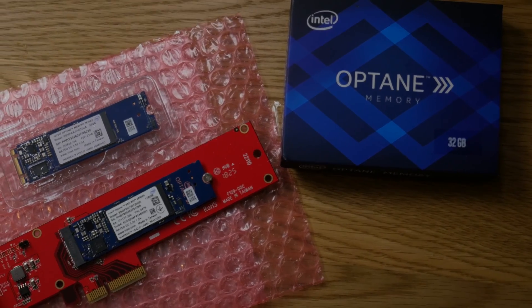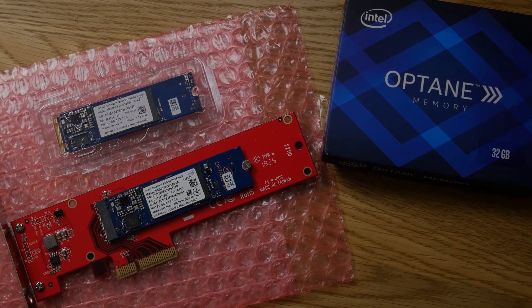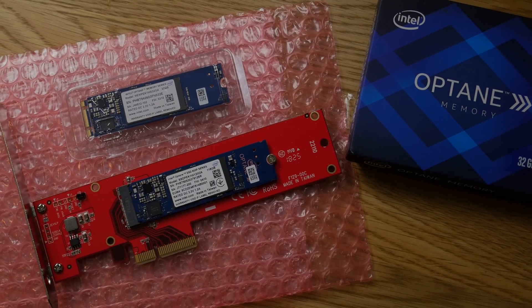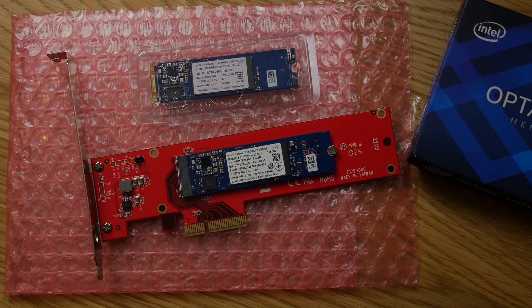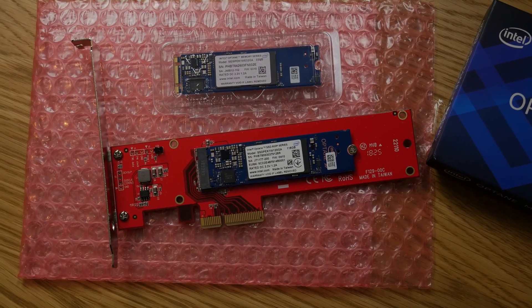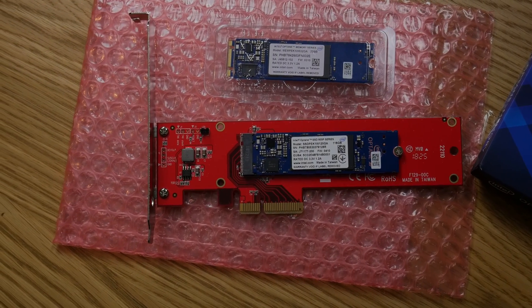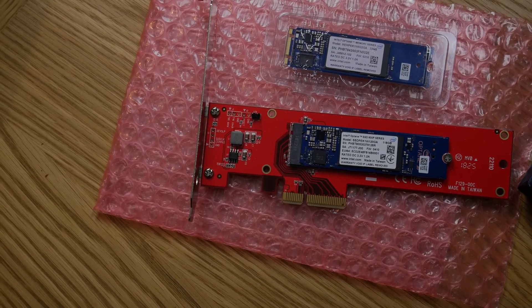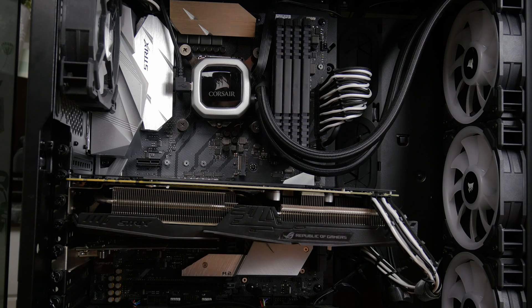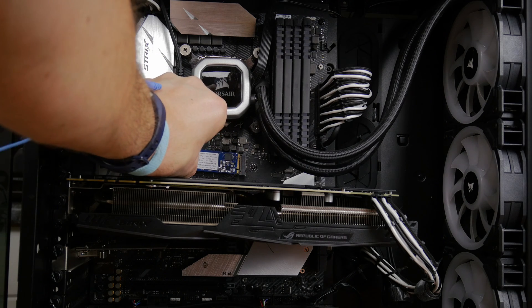It's worth noting these are different types of Intel Optane memory — don't get them confused. The bottom one is an SSD, the 800p series, which is actually old, so this is just for demonstration purposes — I wouldn't recommend purchasing that; there are newer models available. The top one is the accelerator. These are very different things: the bottom is 118 gigabytes and the top is 32 gigabytes. The accelerator is not designed for storage — it's designed to speed up your current storage.